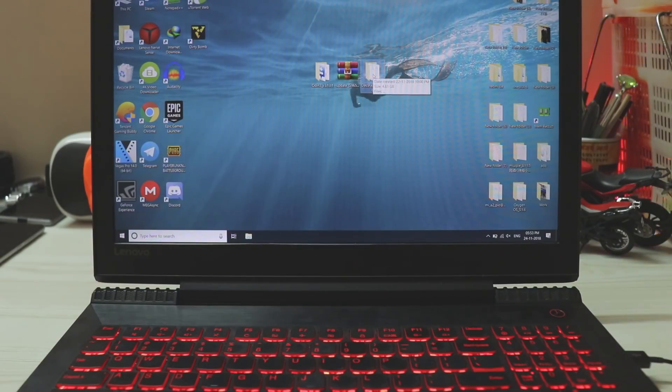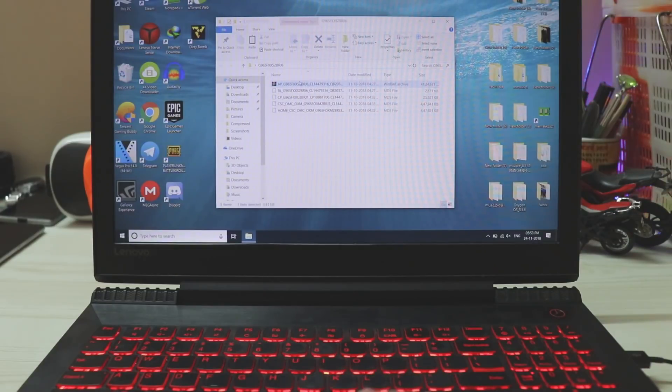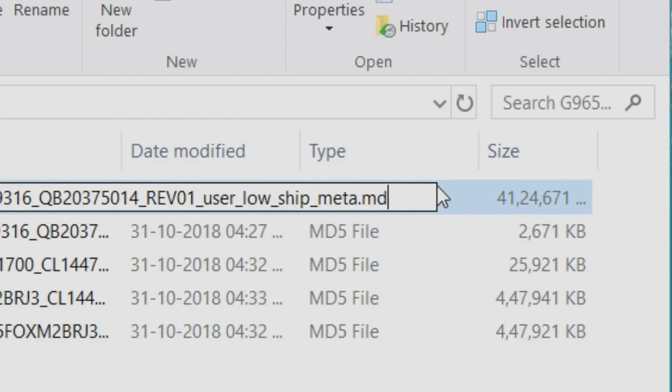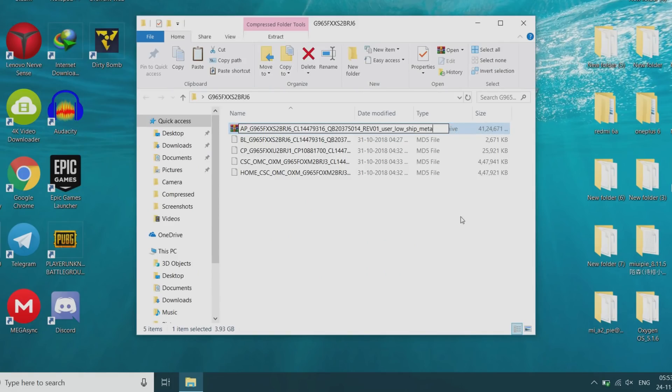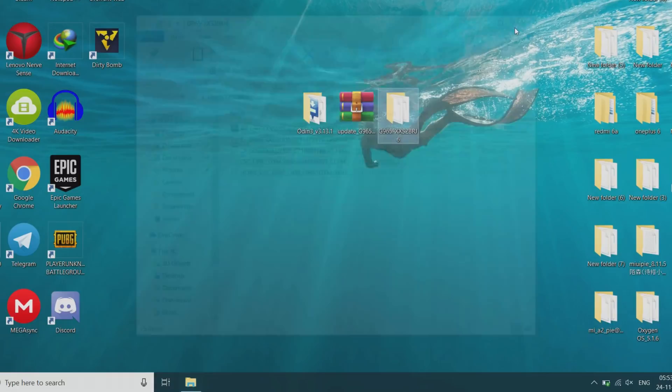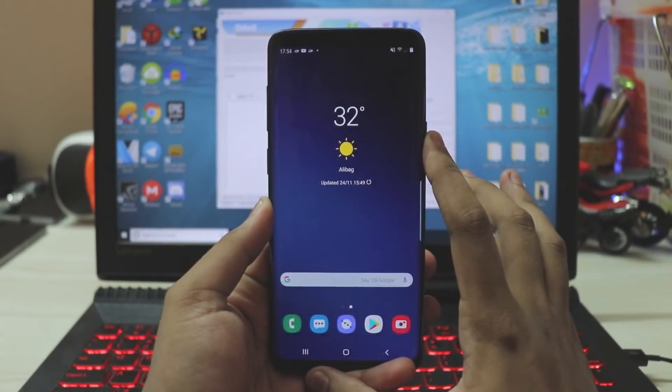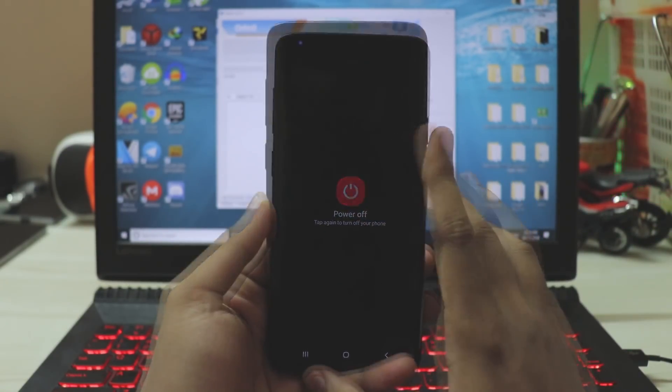As you can see I've extracted it. Open it and the first file will be the AP file, which is the biggest one. Rename it and remove the .MD5 extension — this saves a lot of time because it has to check hashes, and if you have a slow PC it could take half an hour.